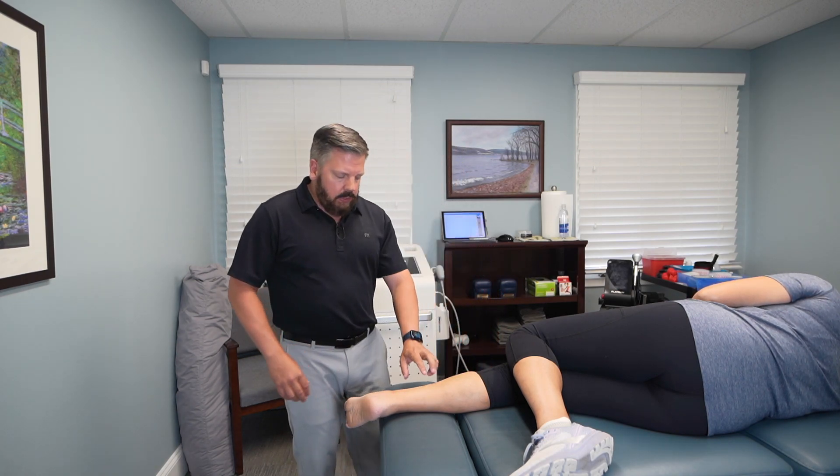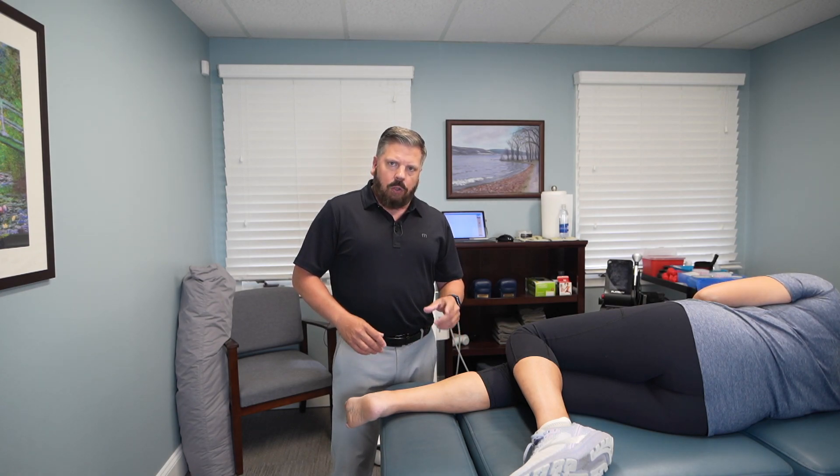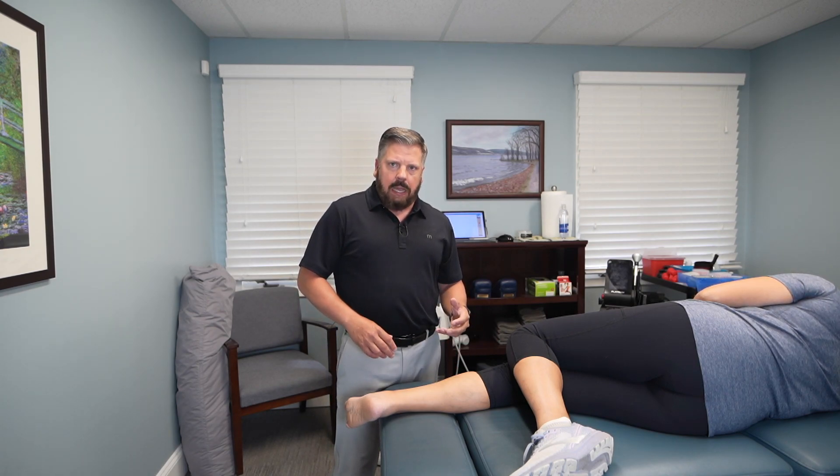The next treatment is called shockwave therapy. Shockwave therapy sends an acoustic sound wave into the tendon to help break up any scar tissue, loosen up muscle tension, and help stimulate the healing process in the tendon. I'm going to start up higher in the muscle belly and then work down around the ankle to break up scar tissue and stimulate the tendon to heal. What Renee will feel is a little tapping sensation. It's also diagnostic in nature — she'll feel discomfort when we get over the problem area, and just a tapping sensation over normal tissue.